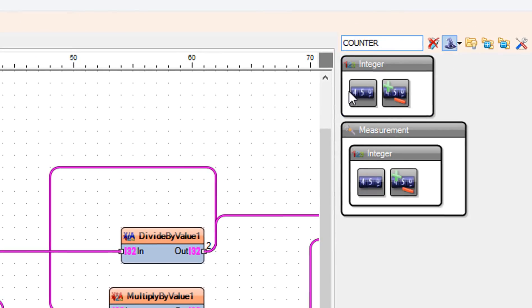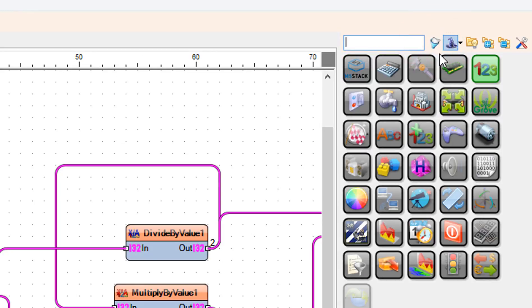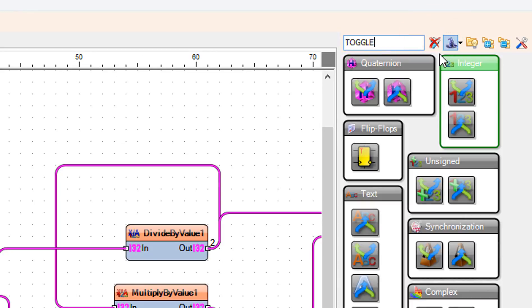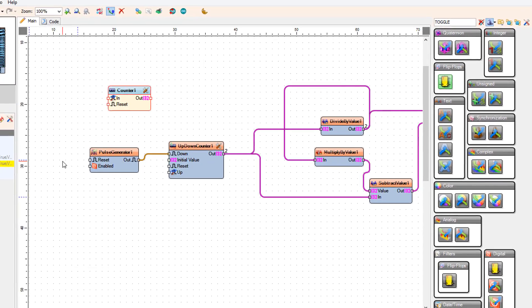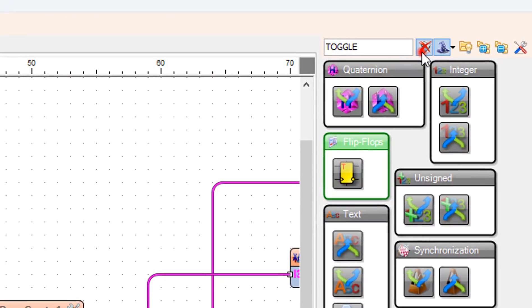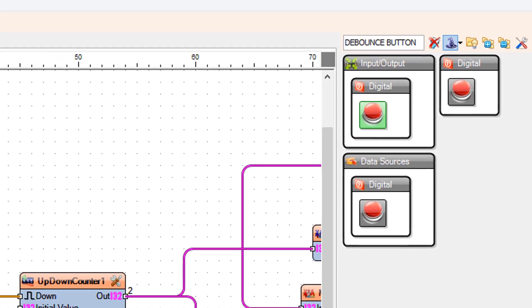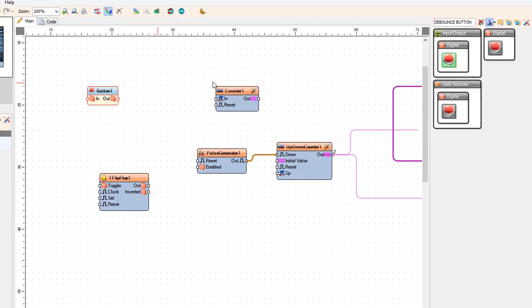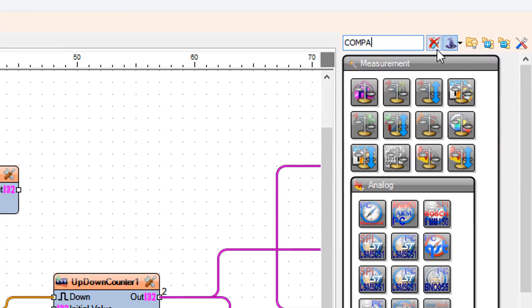Add a counter component. Add a T flip-flop component. Add 2 debounce button components. Add 2 compare integer value components.